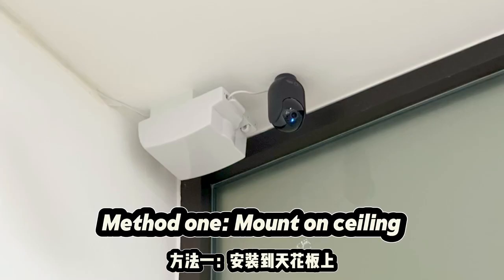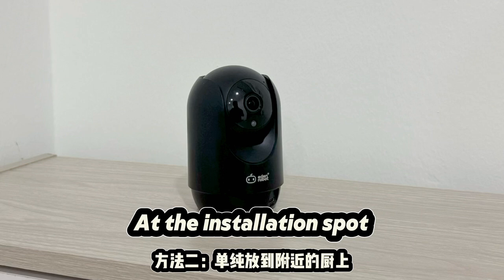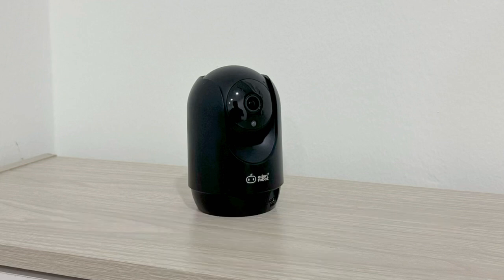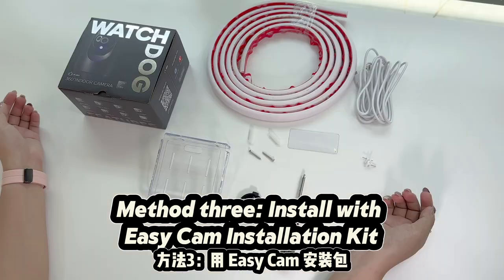How to install E-Gate Watchdog. Method 1: Mount on ceiling — this method requires a socket at the installation spot. Method 2: Simply place it on the nearest rack. Method 3: Install with Easy Cam Installation Kit.